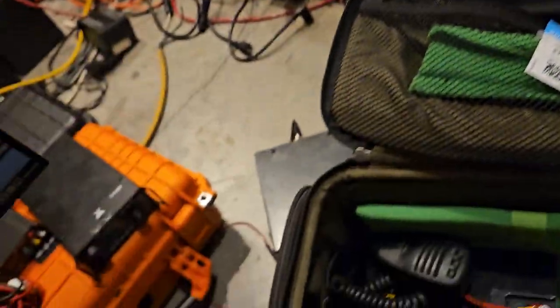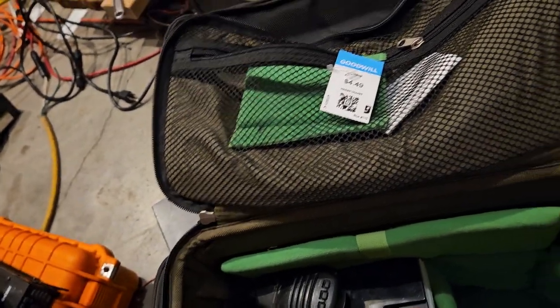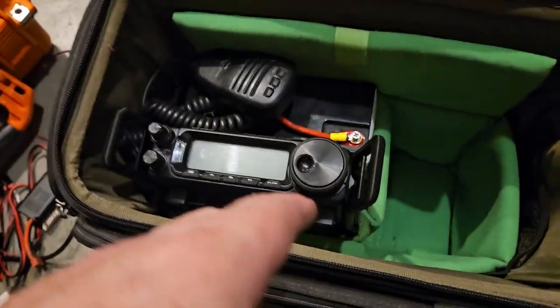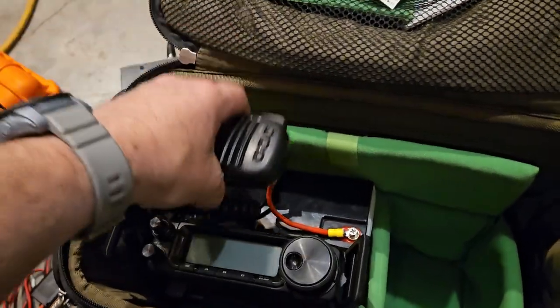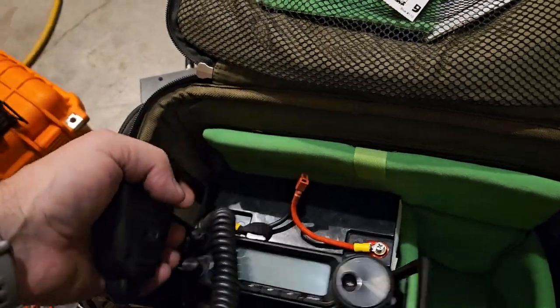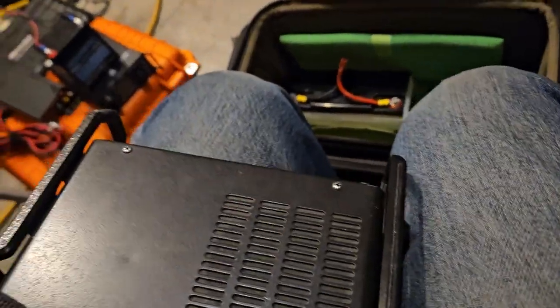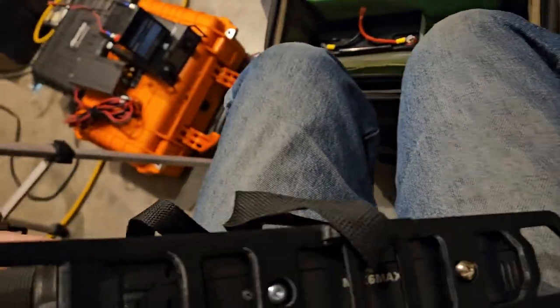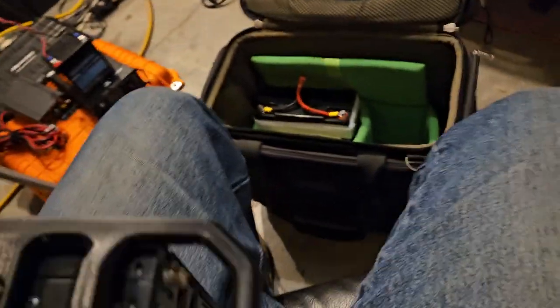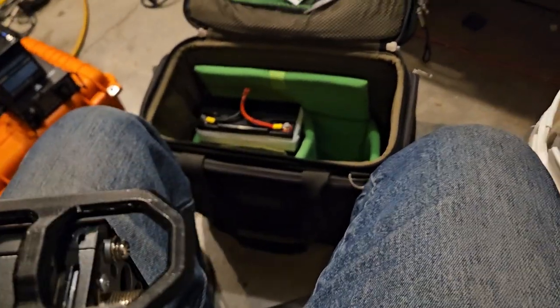We're going to have this just for our little radio, because we won't need 12 amp hours. The radio — you can pull it out like that. It's got my modified rails. I need to get in there and I want the back rails to be an inch longer to protect the back of it a little bit more.